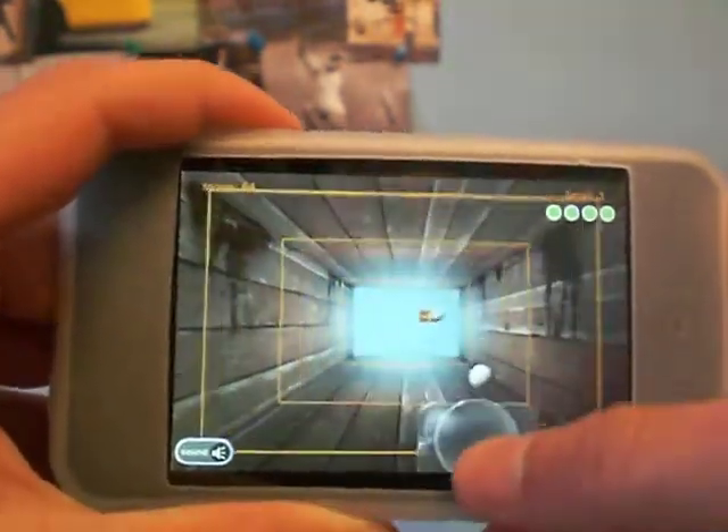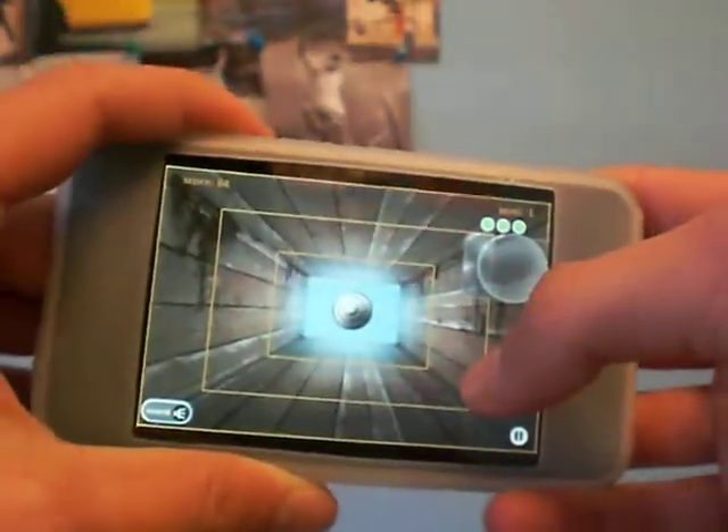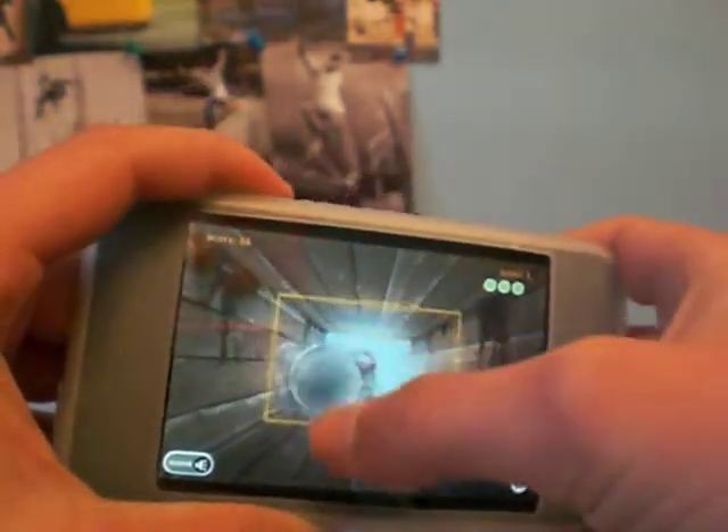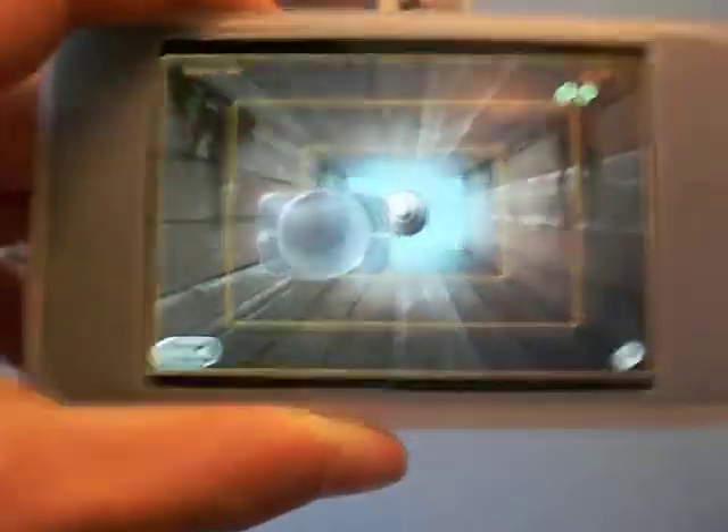Watch this, I'll curve it. To curve it, you just slide your finger when it comes to you like this. I suck. I'm sorry, I suck at this game.